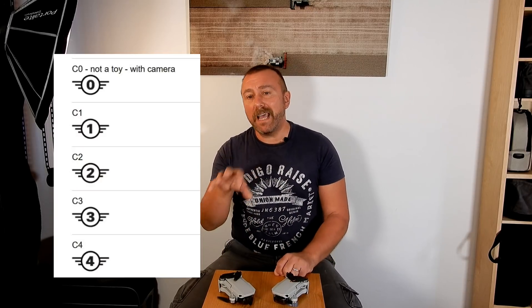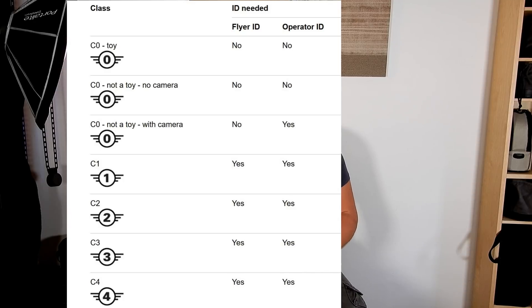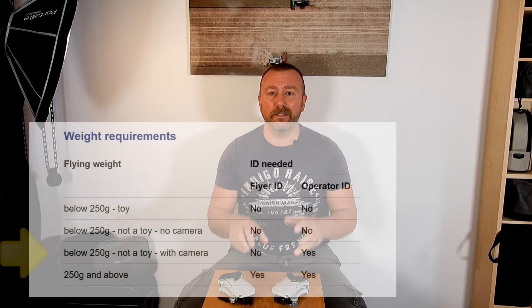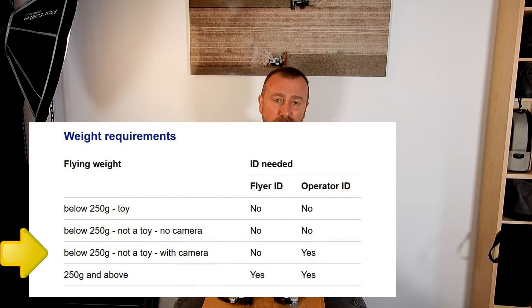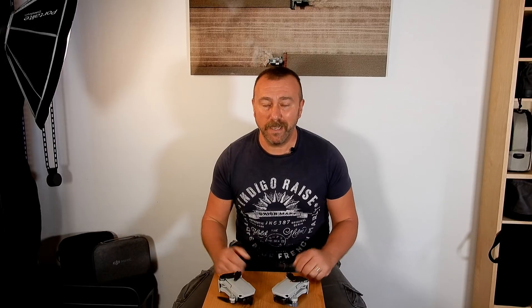Irrespective of whether your Mini has one of the new CE classification numbers or not, it now falls into a twilight zombie world of needing half registration. Mini owners have to register as the operator — i.e. the legal owner — and pay the £9 a year fee, which will need to be renewed every year. For some reason though, flyers who are actually holding the remote control don't need to complete the flyer ID registration if they're only flying the Mini. So it's a little ironic that it's the yearly fee that is now needed, but not the actual proof of skill. You really just couldn't make it up.